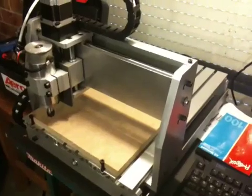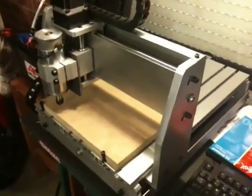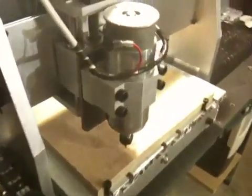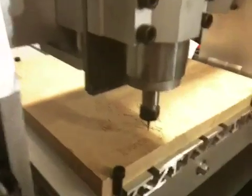It's a 3040, which means it's 300 by 400 millimetres working size. It comes with NEMA 23 stepper motors for all three axes — X, Y and Z — and it also comes with a spindle motor with a 3mm ER11 collet.